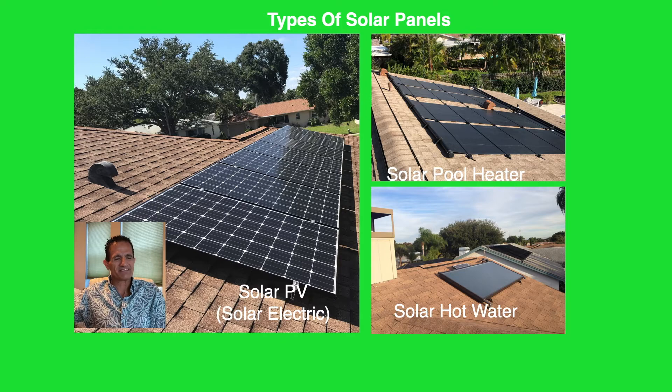First, I must explain there are different types of solar panels. There's solar PV, also known as solar electric — the sun shines on the panel and it produces electricity for the home. Then we have a solar pool heater: black plastic panels with tubes inside, and water flows through those tubes. The plastic sits in the sun, gets hot, and transfers that heat to the water. And then there's a solar hot water panel with copper tubes inside and a glass top, which heats water for domestic hot water — dishes, laundry, showers. We cover all three on our channel, but in this video we're just focusing on the solar pool heater panel.